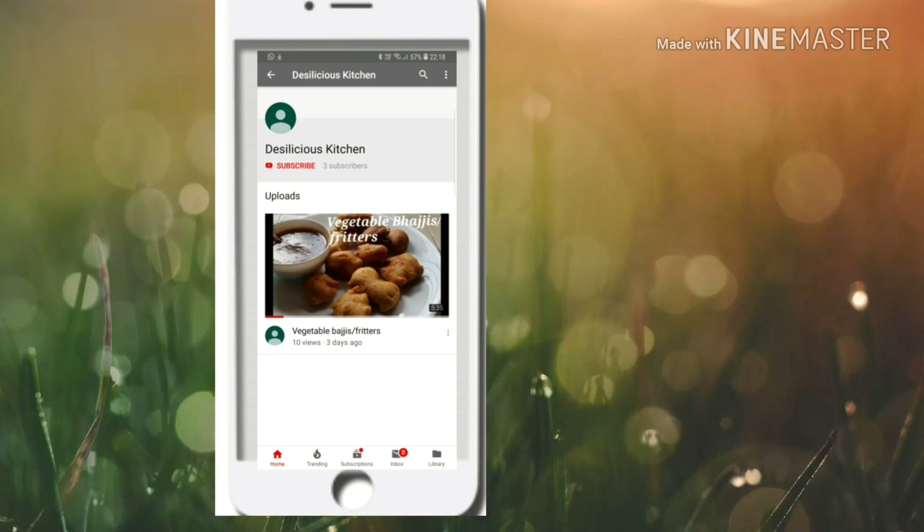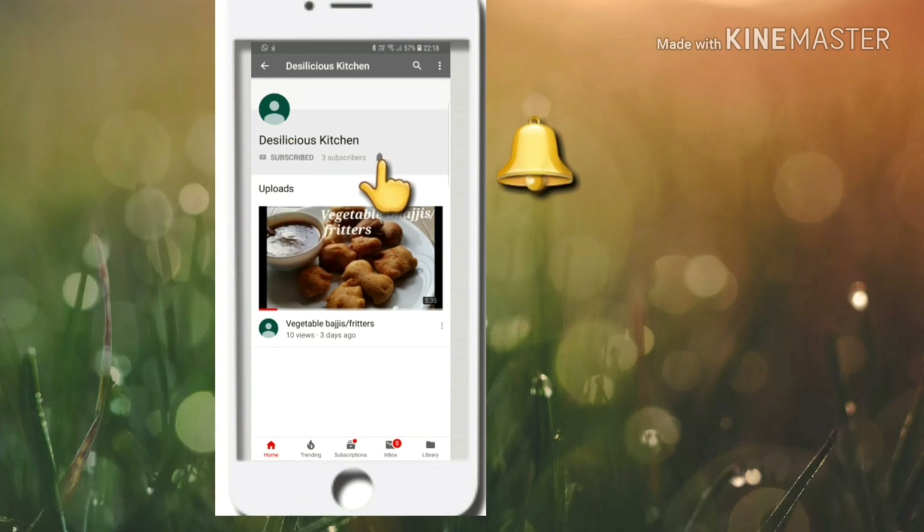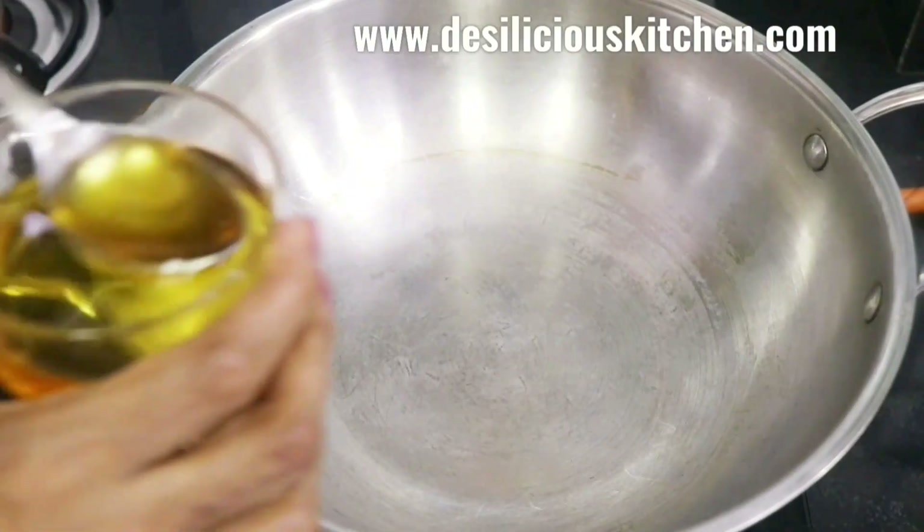Do not forget to subscribe to our channel and press the bell icon for notifications. Thank you.